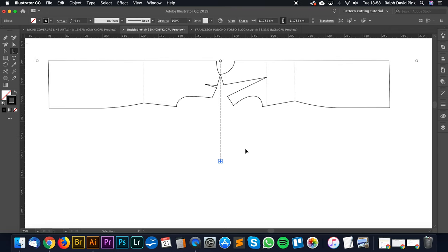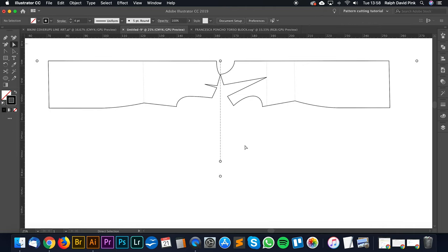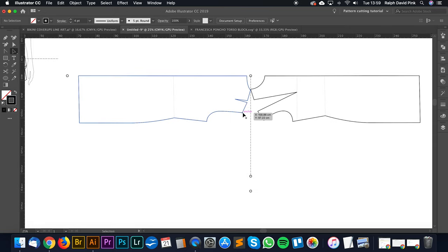Next I'm going to add an 8 centimetre cuff. So in total the sleeve length from the center back is going to be 62 centimetres, which is great — essentially our sleeve is 60 centimetres from the shoulder so it's going to be raised slightly.